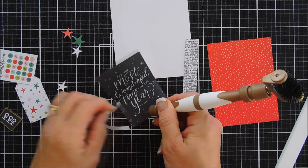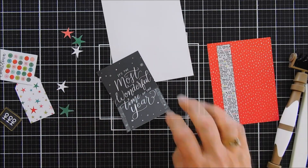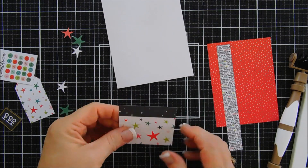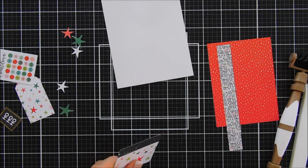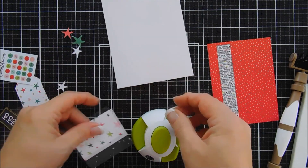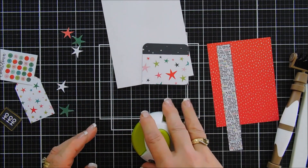In this month's kit and the die cut pack, there's quite a few tags. I wanted to use one of those for this little pocket. Let's grab our corner rounder and round those corners — the one that I'm using is from Funstampers Journey and it works really well. We'll do both the left and the right. There's a little pocket.